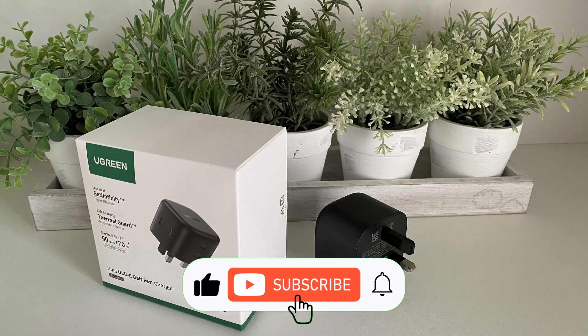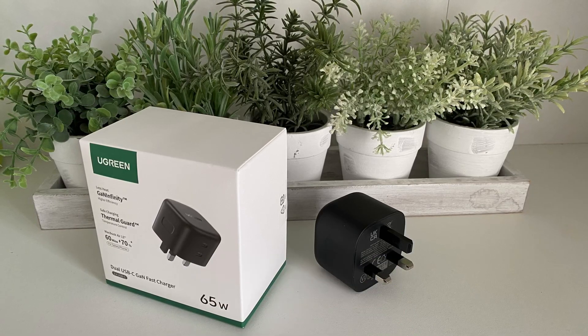If you like the video please tap the like button and consider subscribing. With that said, let's get to the unboxing.